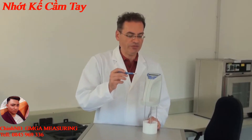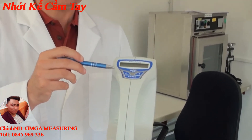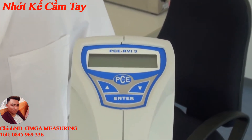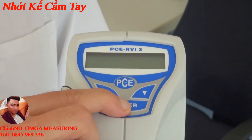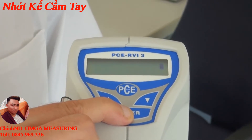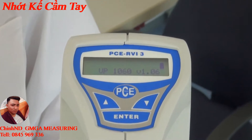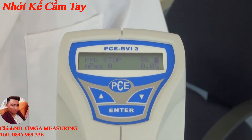The measuring device has on the top an operating panel and a display to show the measured value. The operating panel consists of only three keys and is easy to use. To turn the device on, the enter key is held for about 10 seconds. The measuring device then boots up and the measuring area is shown.